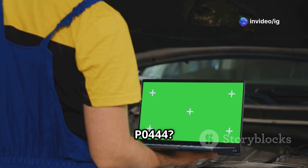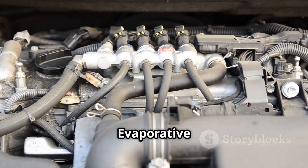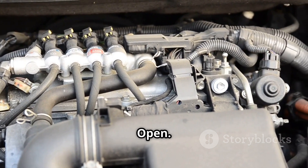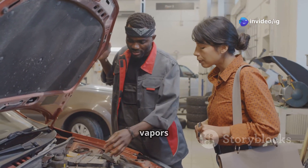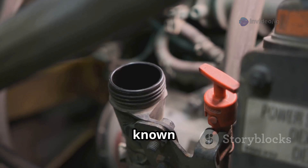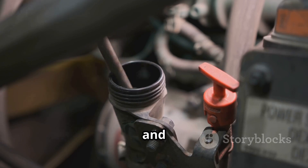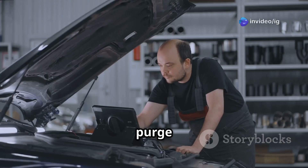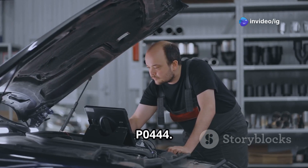What is P0444? The P0444 error code stands for Evaporative Emission System Purge Control Valve Circuit Open. Your car's EVAP, Evaporative Emission Control System, prevents fuel vapors from escaping into the air. The purge control valve, also known as the purge solenoid, is an electrically controlled valve that opens and closes to allow fuel vapors to be burned in the engine. When the purge control valve circuit is open or disconnected, the car triggers P0444.